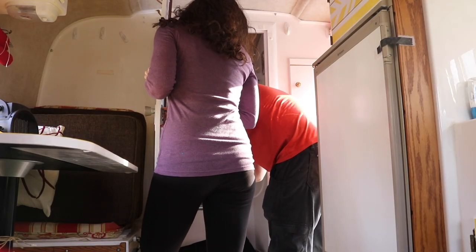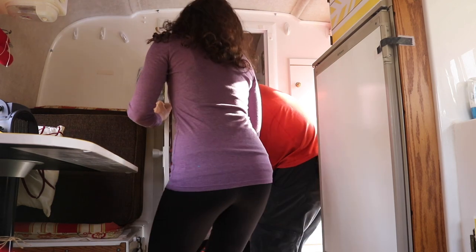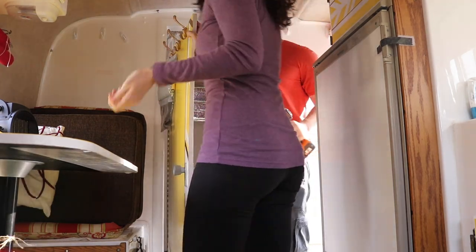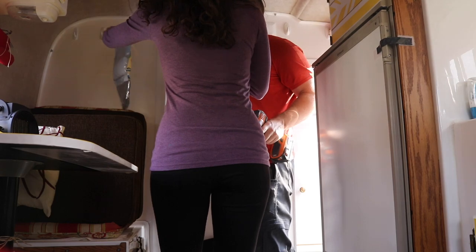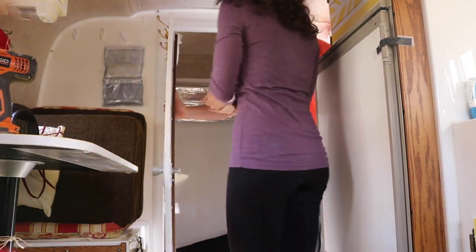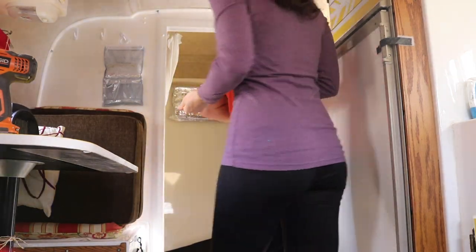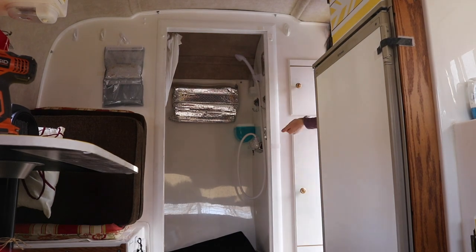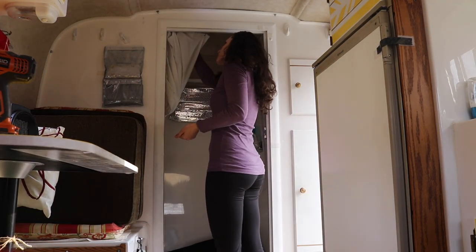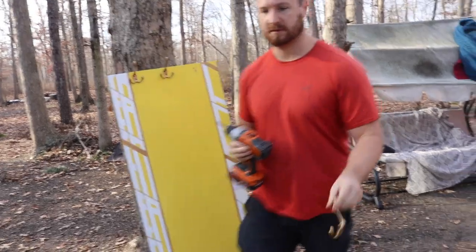The door to the bathroom is pretty big and heavy, and just where it's situated in the layout of the Scamp, when you're coming in and trying to sit at that table the door can be in the way. Especially when you have somebody sitting at the table, it's just easier not to have to open and close this door. A lot of times when we're moving it pops open anyway and it's just kind of swinging, and we've tried a couple different things to keep it closed and it really hasn't worked, so we decided to just take it off.